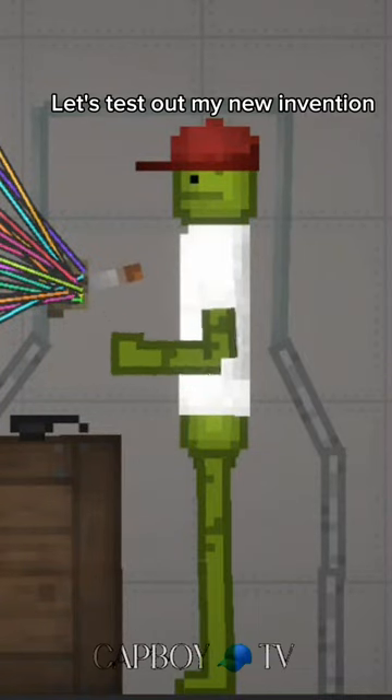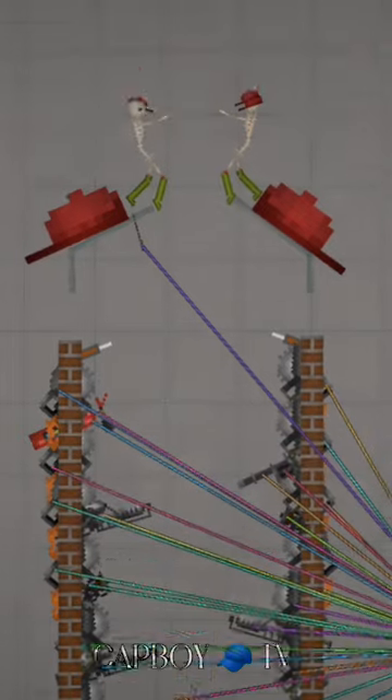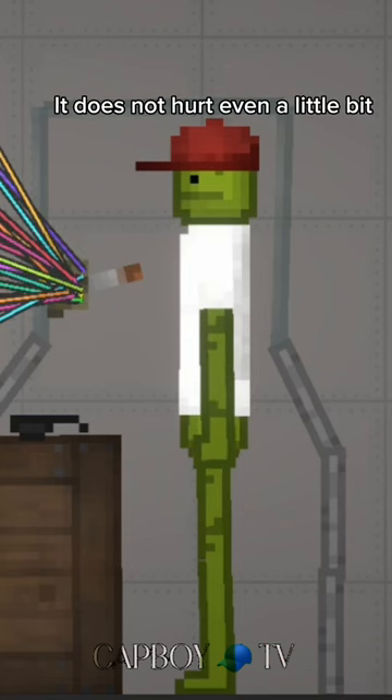Let's test out my new invention. This is the Cap Destructor. The design is very human. It does not hurt even a little bit.